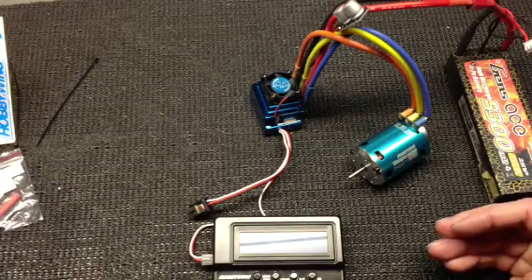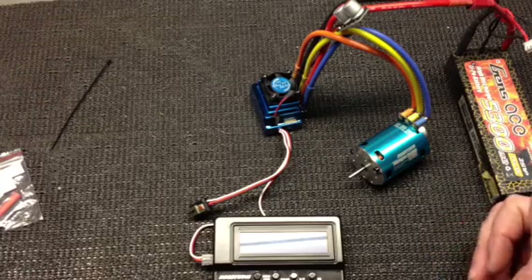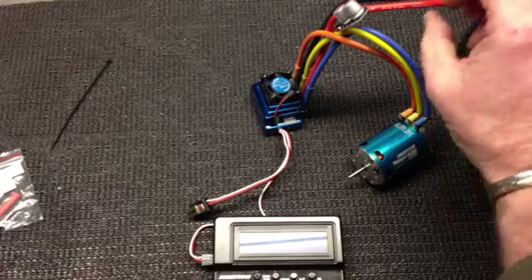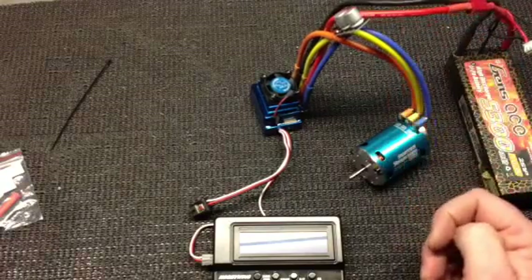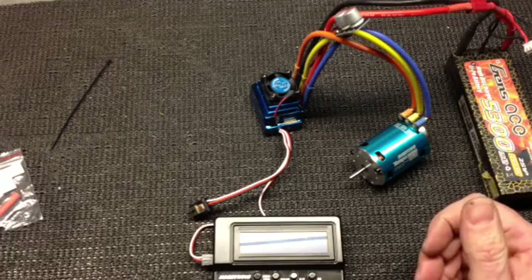What I should mention is when I first got it, there was a yellow label attached to the red wire that said do not use 3-cell lipo — 3-cell lipo prohibited. You don't want to melt the circuitry inside of your speed controller.